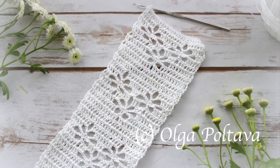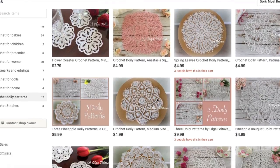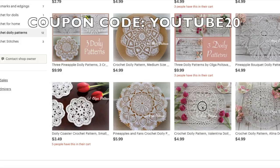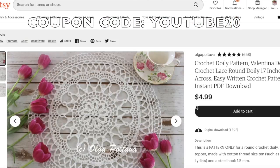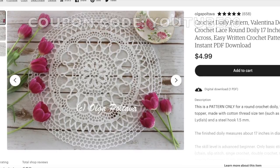If you love thread crochet as much as I do, I invite you to check out my doily patterns in my Etsy shop. Over the past few years I've designed several doilies, and if any one of them catches your attention, I'm happy to share a coupon code with you for 20% off. Simply use the coupon code youtube20 at checkout and you will get a 20% discount. Thank you.